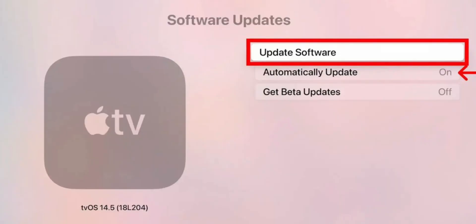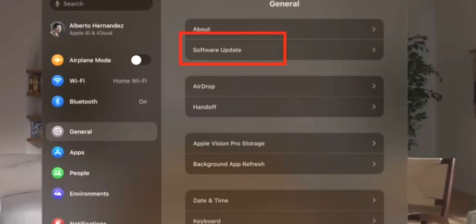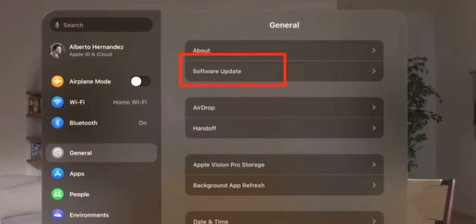On tvOS, go to Settings, System, then Update Software. On visionOS, from the Home screen go to Settings, General, Software Update — just like on iPhone.